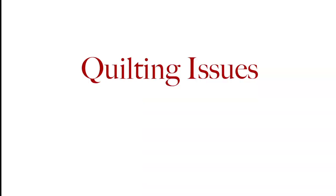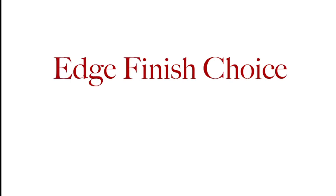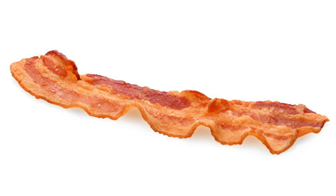Sometimes that's a border choice or a batting choice. It might be problems that occurred during quilting, or even more importantly, the choice of the finish wasn't right for that particular quilt. I know you have seen, and perhaps even experienced, a situation where the edge of the quilt distorted and ended up having what my good friend Libby Lehman calls the cooked bacon look.